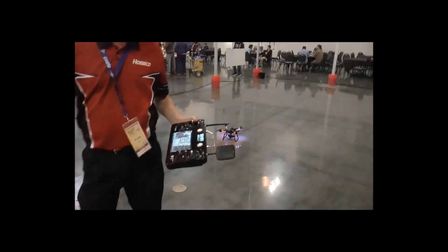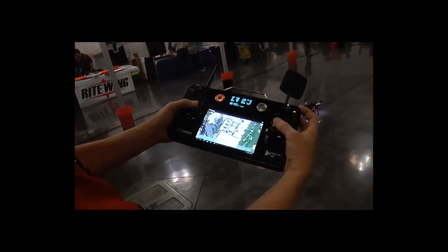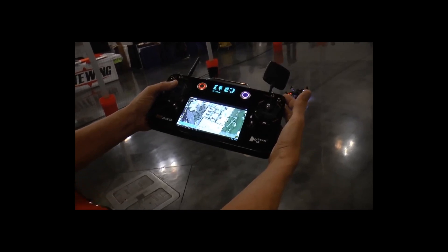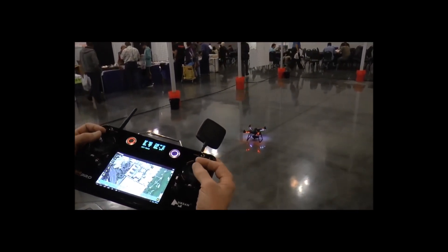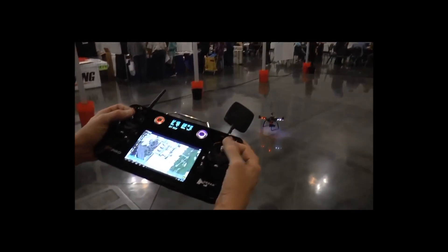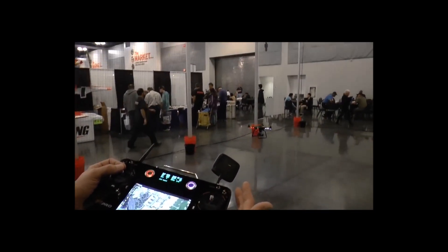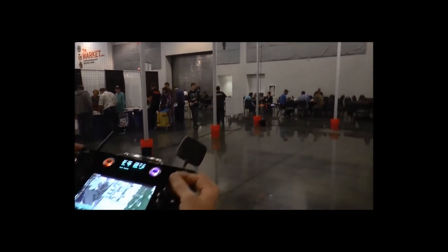For the demonstration flight — to arm it, it's really easy. You just pull both sticks down in the corner and it'll start spooling up. Once it's stabilized, you get everything up and going. You basically add the throttle, and once I come off the ground, I'm not even touching it — all I'm doing is adding throttle. And there it is, stationary airborne.